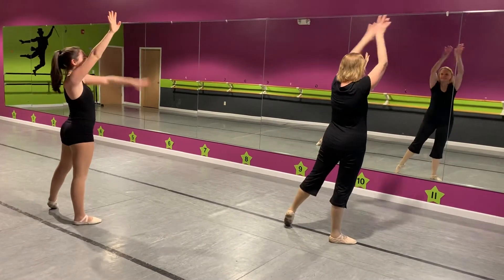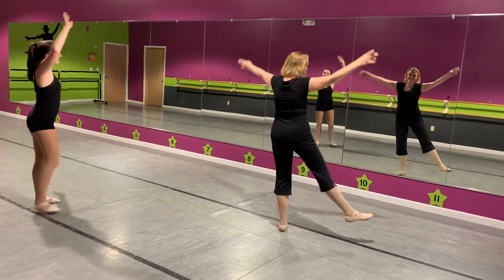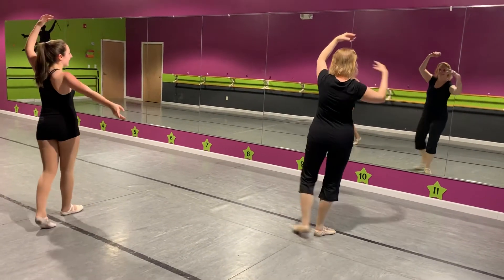Step, stretch, circle your arms. Balance a left, balance a right.